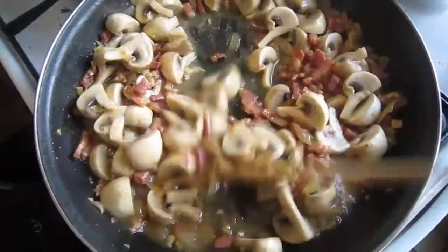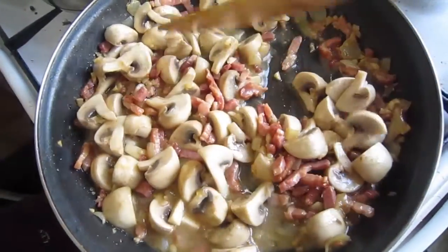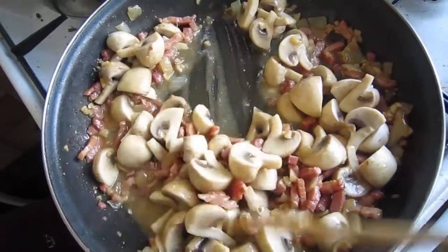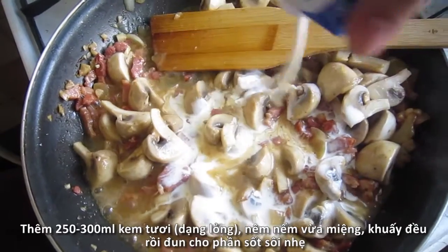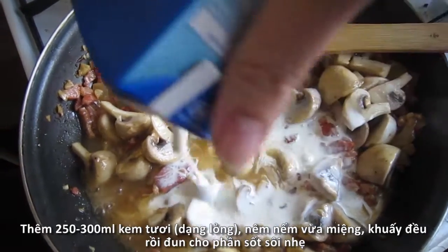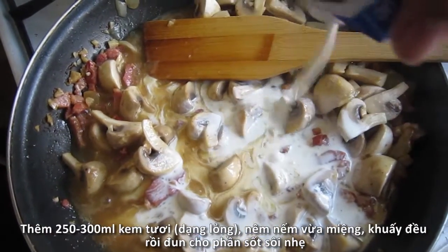And this time, we'll add our white mushrooms into the sauce. Stir for 3-4 minutes. I will also pour in 250-300ml light cream sauce for that rich and creamy flavor.